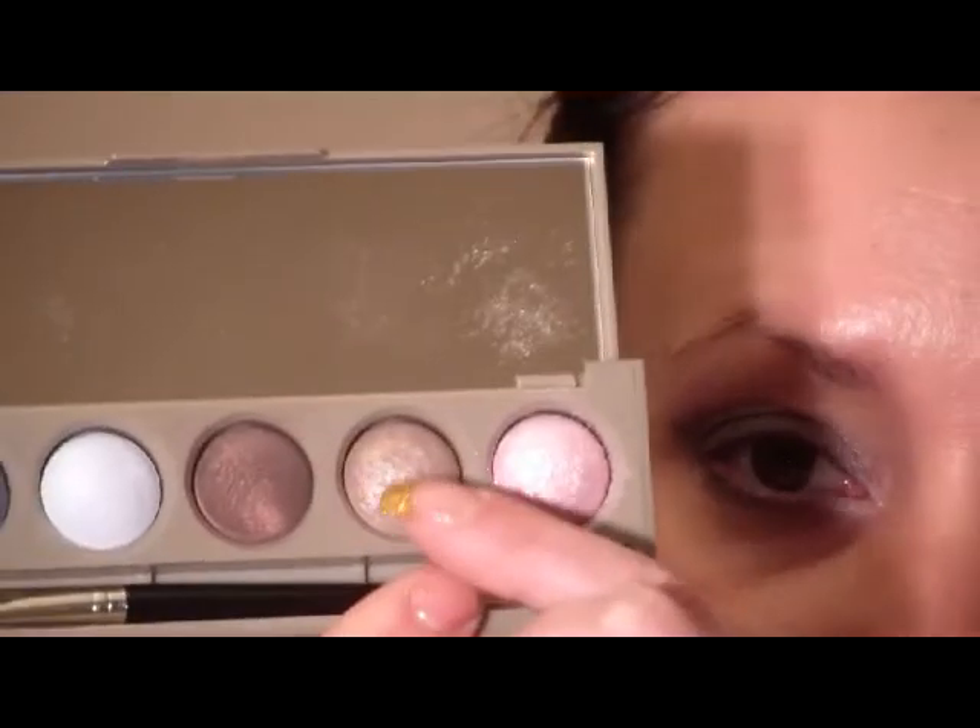Working our way over, the next one we're going to use is called Bear Yoga — it's just a taupe color right here. We're going to pick up a stiff dome-shaped brush; this is a 217, and we're going to use this color.